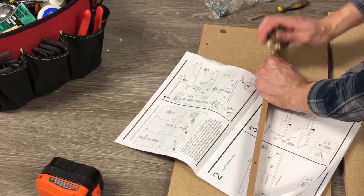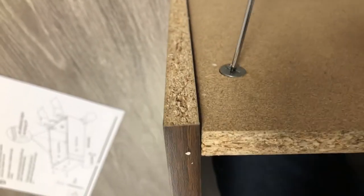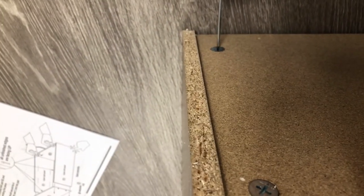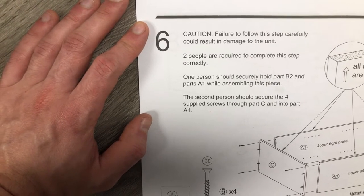Okay, that wasn't good. Alright, we pretty much got all of the hardware installed and now it's time to put these panels together. This part's kind of scary, alright here we go. Caution: failure to follow this step carefully could result in damage to the unit. Two people are required to complete this step correctly.